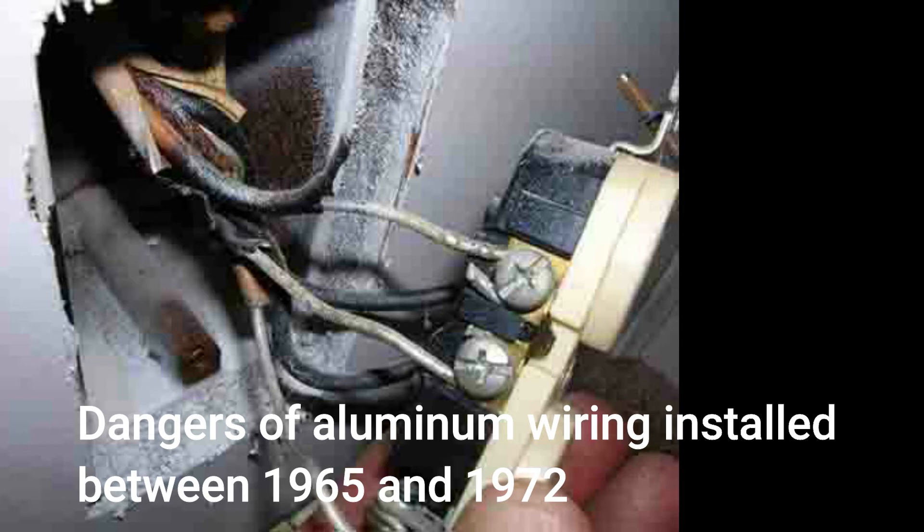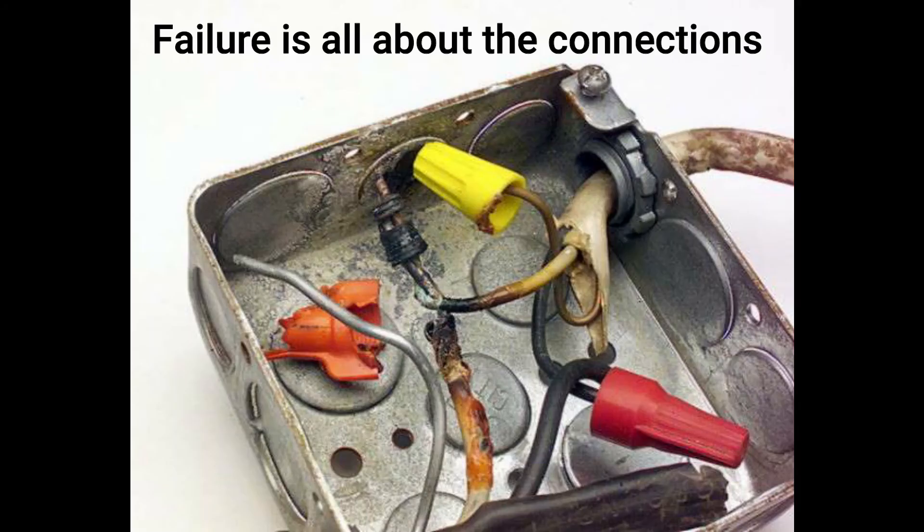So what it boils down to is improper installation is the reason for 99% of all aluminum wire failures. Using the wrong receptacles and switches are the majority of these failures. Electrical wire failures are all about the connections, and this is true of both aluminum and copper wire.